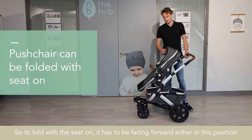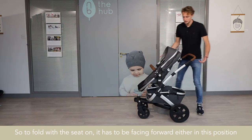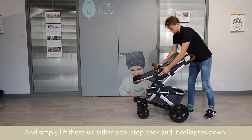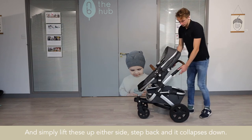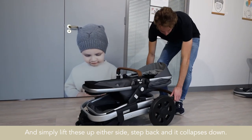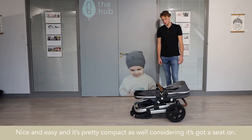You can fold this with the seat on. To fold with the seat on, it has to be facing forward — either this position or in this position here. Simply lift these up either side, step back, and it collapses down. Nice and easy, and it's pretty compact as well considering it's got a seat on.